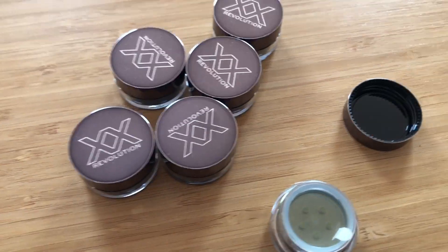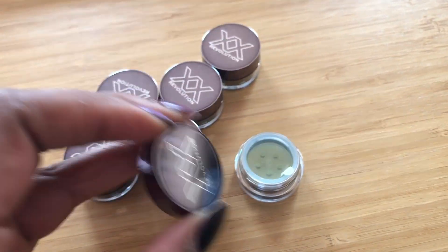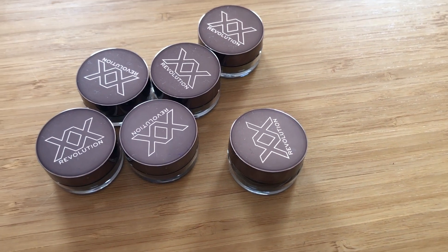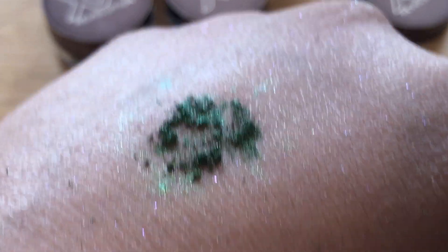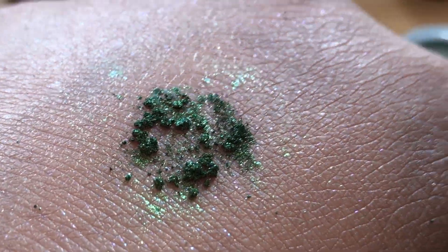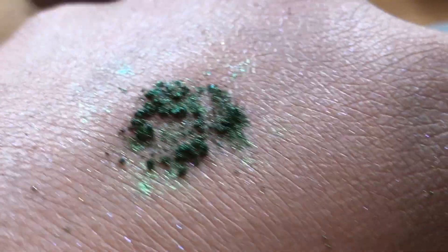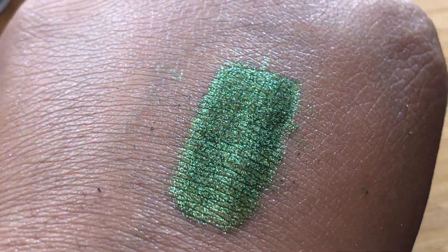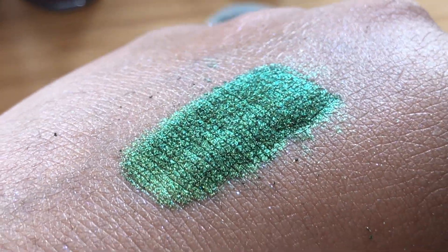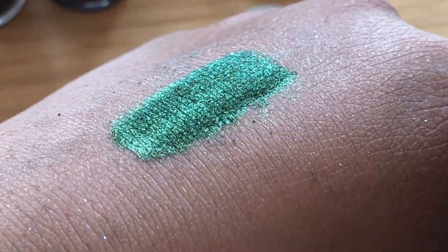These are the duochrome pigment pots — I have six different colors here and you can see already these are going to be promising. The packaging is very luxe, feels very collectible and cute. XX have done a really good job with the packaging. When you open the component it comes with a seal — I've taken the seal off, turned it upside down, given it a few taps on the back of my hand, and this is what the product looks like when it first comes out: a powdery product you can work with. I feel like tapping it into the lid or onto something to use with a brush or your fingers is probably better, as it's a very small component.